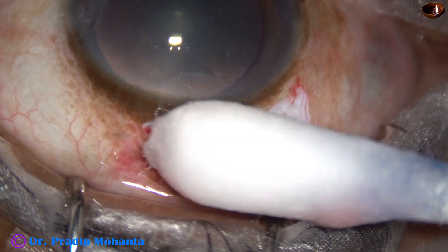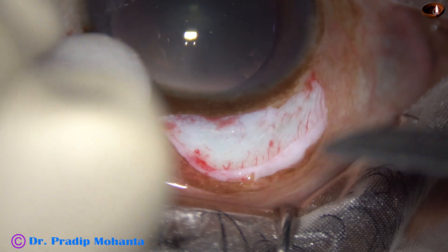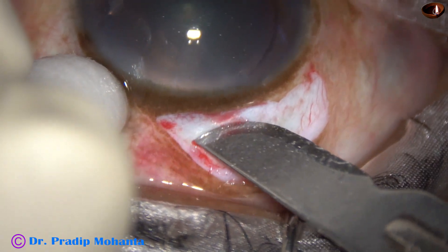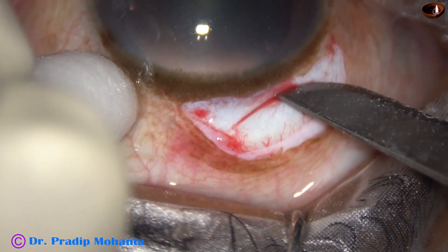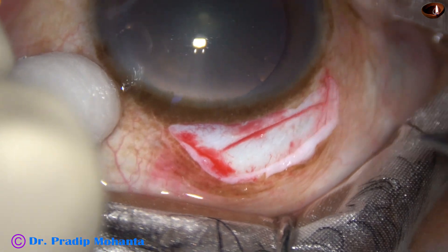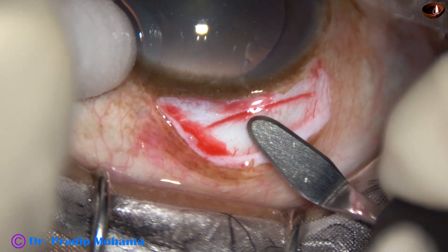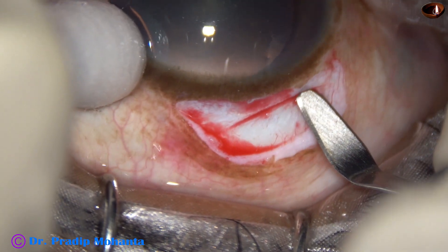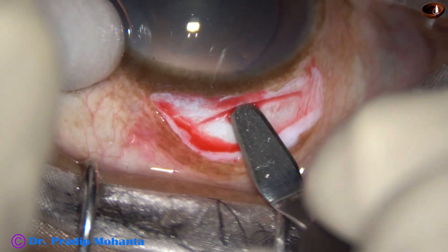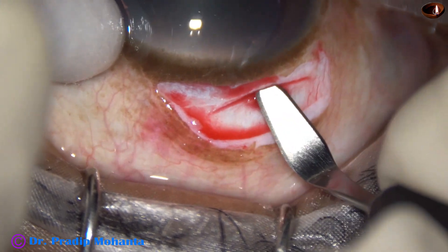This is a small peritomy for about one and a half clock hours, and this is the incision — almost straight incision, very mild frown incision. And now this is a crescent blade to make the sclerocorneal tunnel.